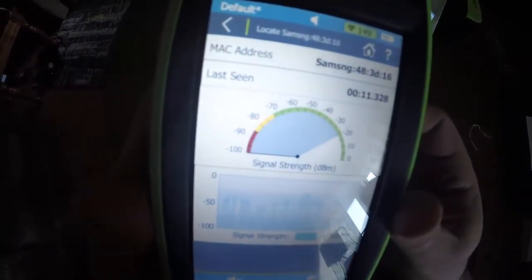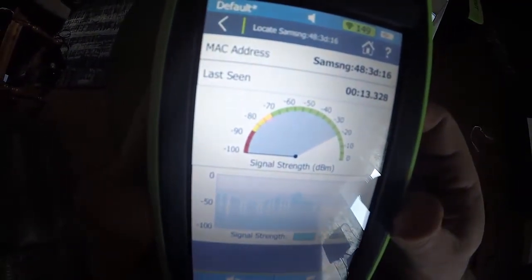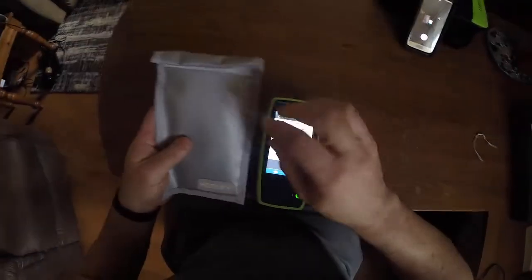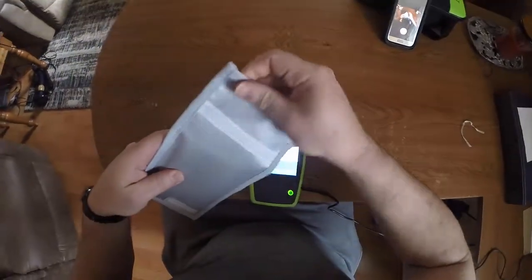Nothing — no signal. I'm going to put this back down and show you there's no chicanery going on. I'll open up the pouch.